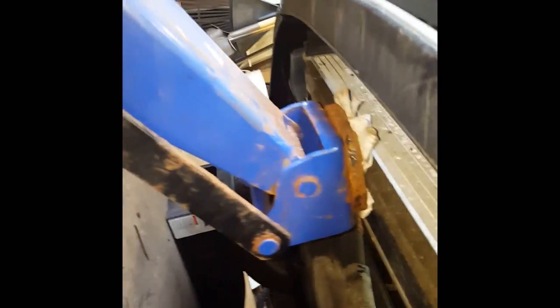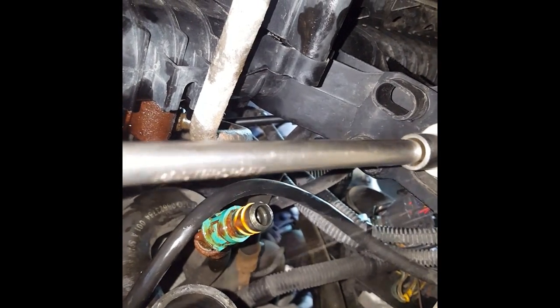Now we've got the condenser supported, we can get the radiator loose by disconnecting that 13mm bolt there.